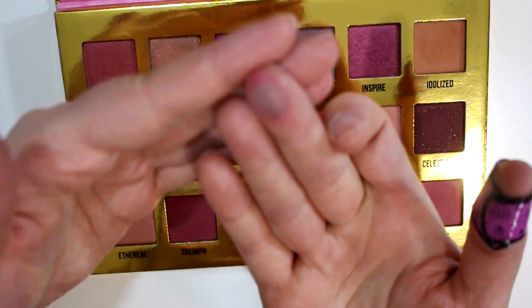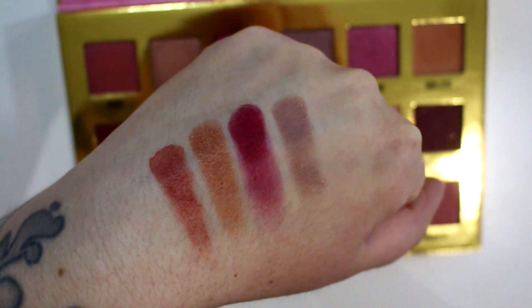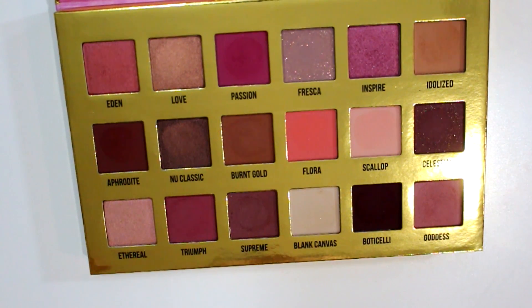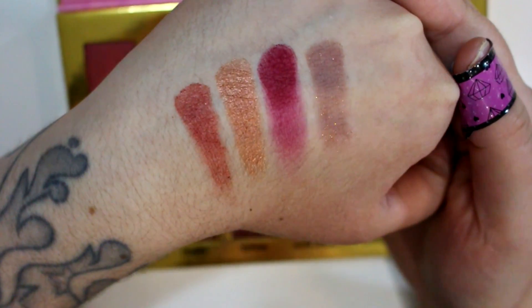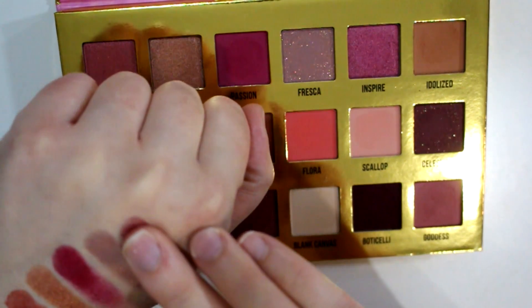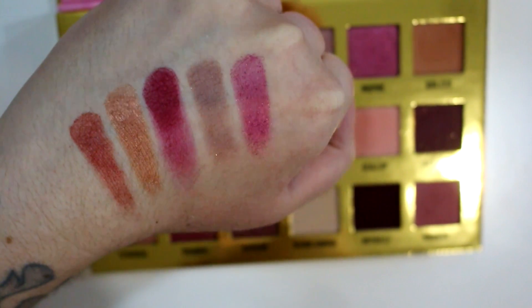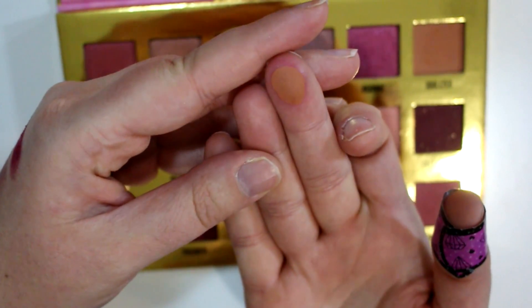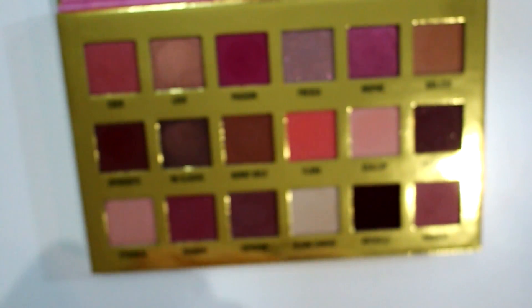Fresca is a really cool, unique color. This is like a matte grayish taupe and it's got gold glitter in it, and the glitter actually transfers pretty well when you use it on the eye with a fluffier brush. If you're packing it on, it has no problem staying on, so if you use this on the lid it's fine. Then we have Inspire — this one's not really metallic so much as glittery, and it's a little bit chunky; it's more of a magenta shade. And then Idolized is a really nice camel caramel color. So that's the first row across the top.